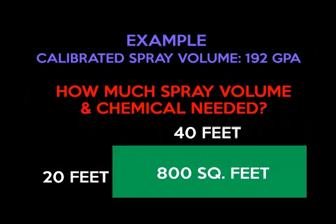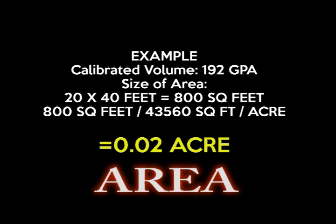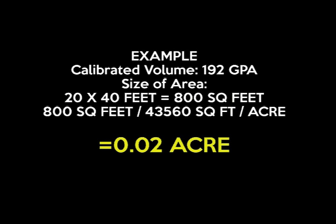Now we're going to calculate how much spray volume and chemical to use in an 800 square foot area based on our predetermined spray volume of 192 gallons per acre. First, we need to determine the size of our area, which is 20 by 40 feet or 800 square feet. We divide that by 43,560 — the number of square feet per acre — and we get 0.02 acres.